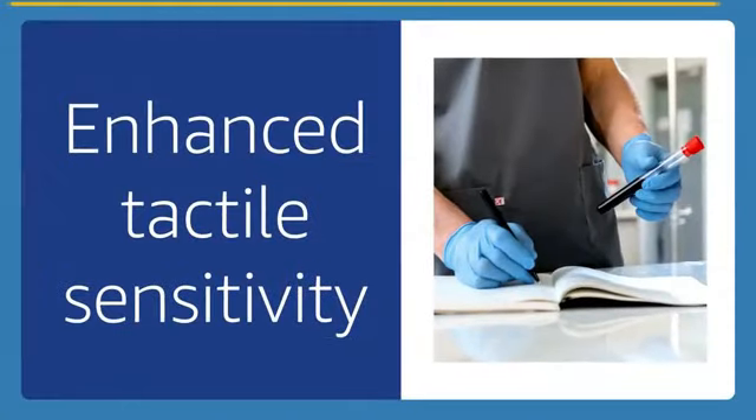Overall, the Basic Blue Medical Nitrile Exam Gloves are a dependable and essential product for maintaining a hygienic environment.